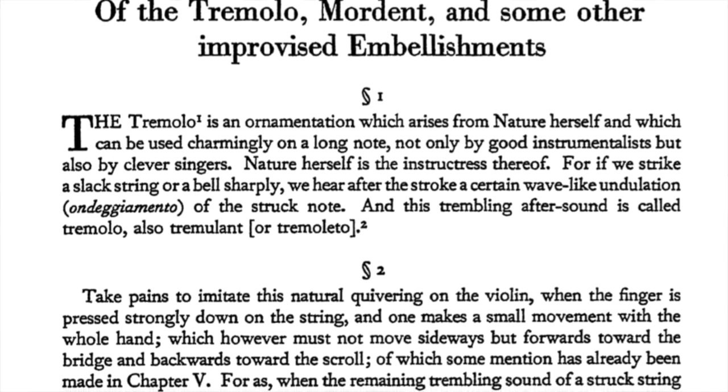I can see some people being confused because in the treatises they refer to vibrato as tremolo, which is something completely different today. But lucky for us, they took the time to describe tremolo as the oscillation of the left hand finger on the string, which is what we call vibrato today.